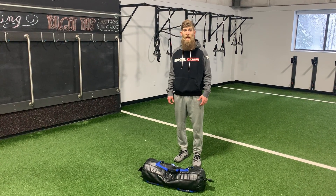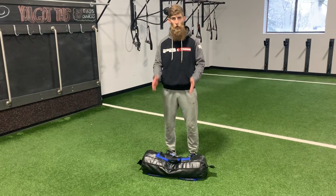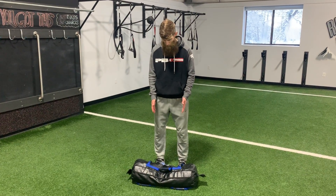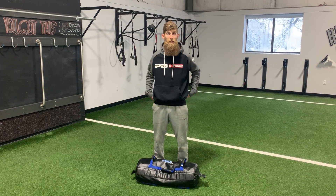The Sandbag RDL, Romanian Deadlift. For this exercise you want your bag with the vertical handles facing in front of you. We're gonna keep the bag very close to the legs — I usually set the bag on the feet to start.